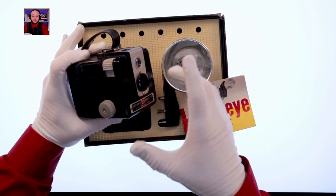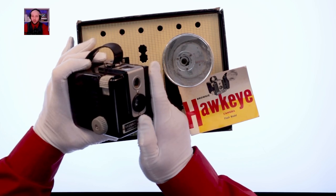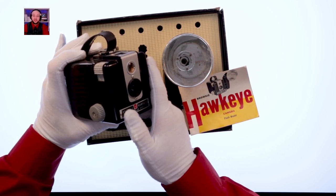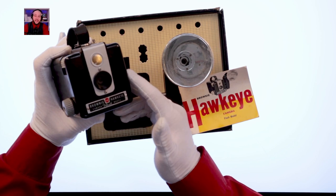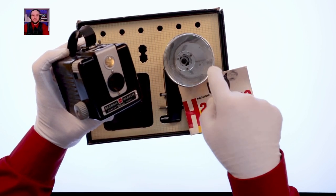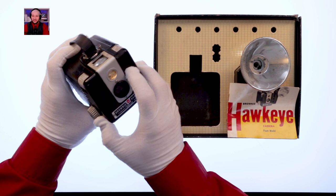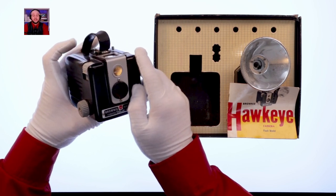The flash model came out in 1950, also until 1961. This also took 620 film but would accept 120 film spools without re-spooling. It made images slightly smaller — two and a quarter by two and a quarter — and you got more exposures per roll: 12 instead of 8. It sold for five dollars fifty cents for the body alone, and seven dollars for the flash model. It has a fixed focus — the manual says five feet, but sources online suggest ten feet was more practical — and a fixed aperture of f15, with a focal length of 81 millimeters.